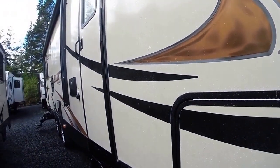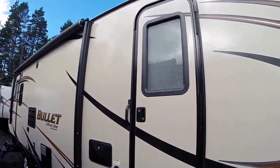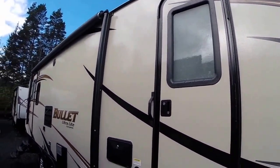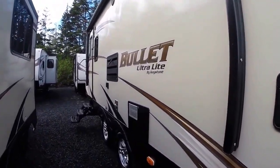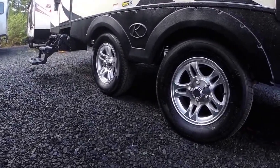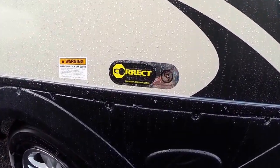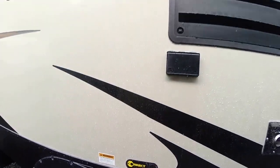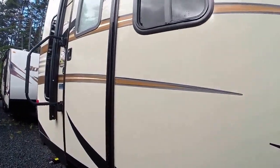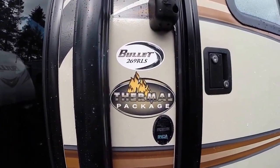That's a gas barbecue you see in the box there, and we'll show you where that hooks on in just a moment. The doors are the radial entry type — we like those because they don't leak. We've got an outside shower here. Check out these axles; see how far they are spread apart. These things tow like a dream. Of course, it also has the correct track that you find on all Keystone products now. It allows us to laser align those tires so they always wear evenly. There's the model 269 RLS.